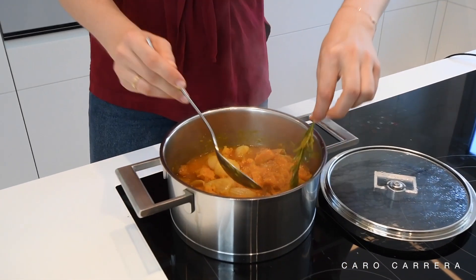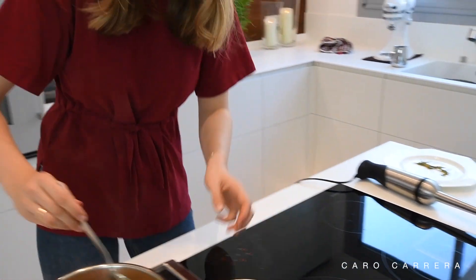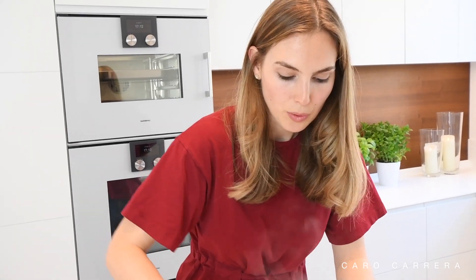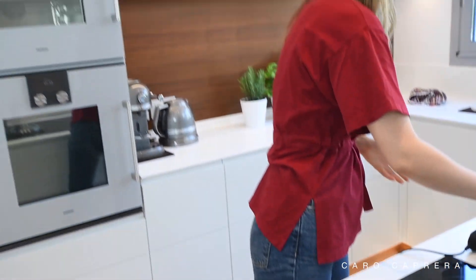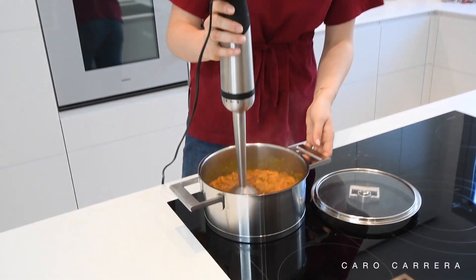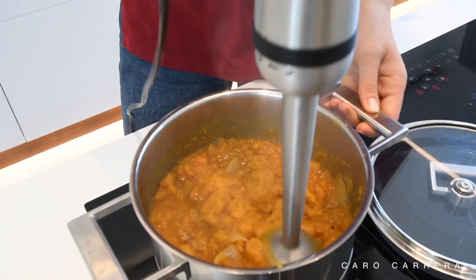I'm simmering for about five to ten minutes. I take out the rosemary branch and put it to the side. Then you can decide if you want to mix the ginger or not — if you don't want to, it's now time to also take the ginger piece out. The next step is to take a hand mixer like this one, or you could also use any kind of blender and put the soup into the blender.